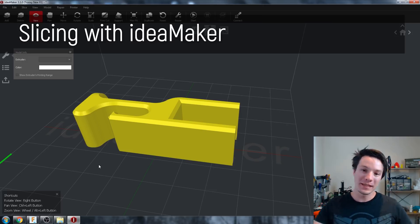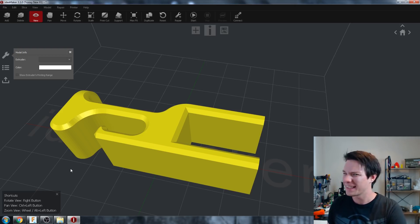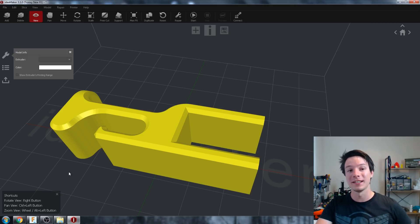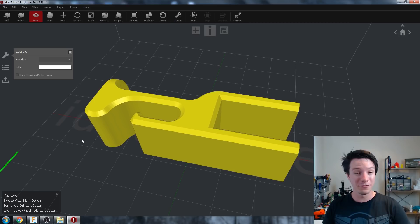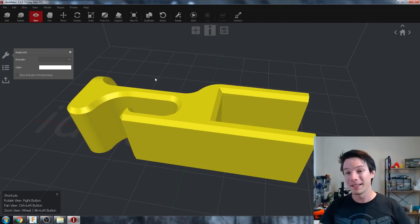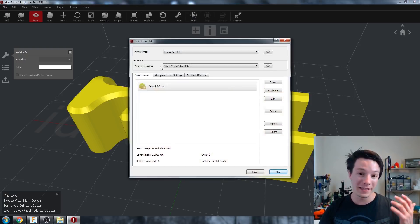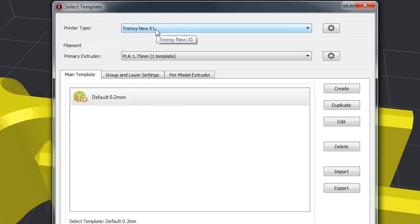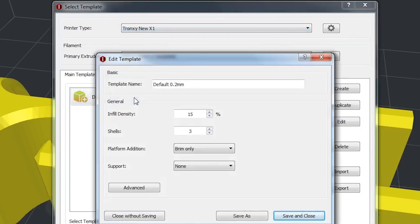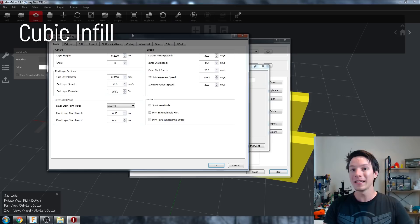We're now in Ideamaker. I've dropped in my headphone holder and it came in the right orientation because that's how I modelled it in Fusion 360. Several of you suggested checking out the latest version of Ideamaker — they dropped an update at the end of January and changed quite a few really nifty things, making this probably one of the most powerful free slicers I know. I'm most excited about the additional infill options. Double-click the profile and go into Advanced.